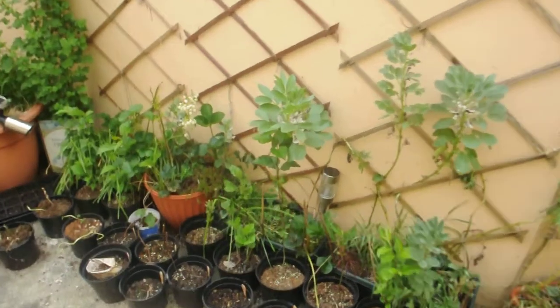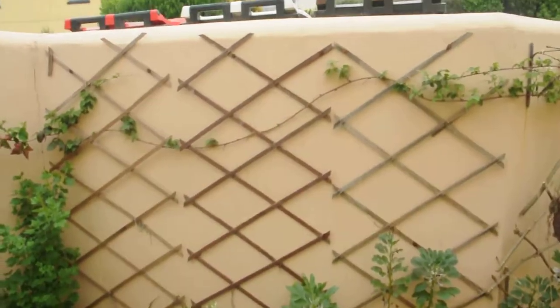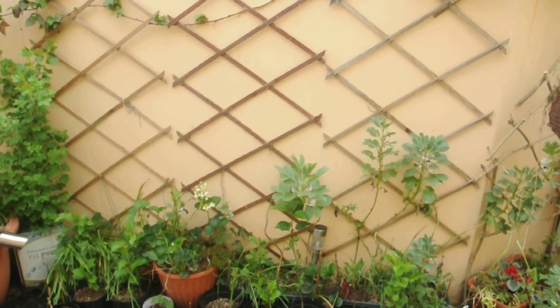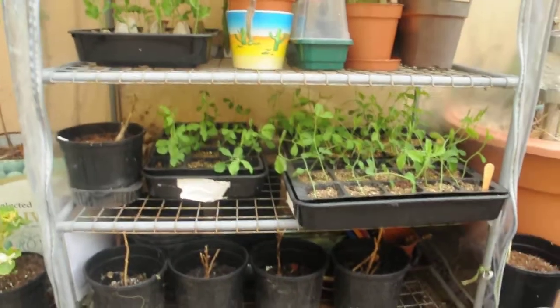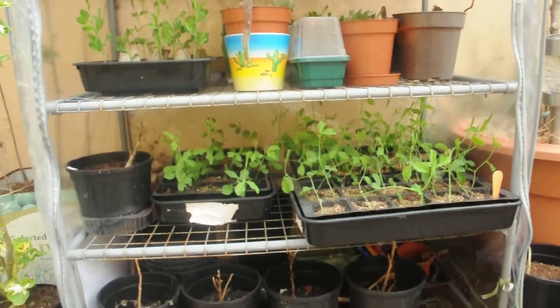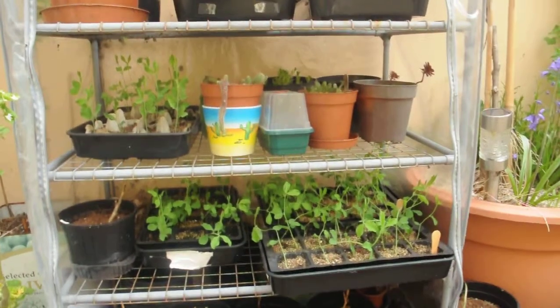Over here are the broad beans and the rest of my trellises, which are the normal sort of bought ones. And here are the sweet peas, which I'm going to plant out quite soon — possibly starting that later today.